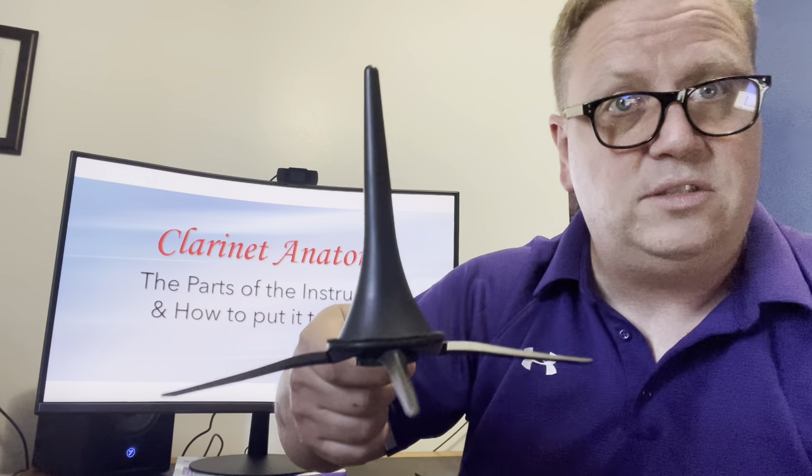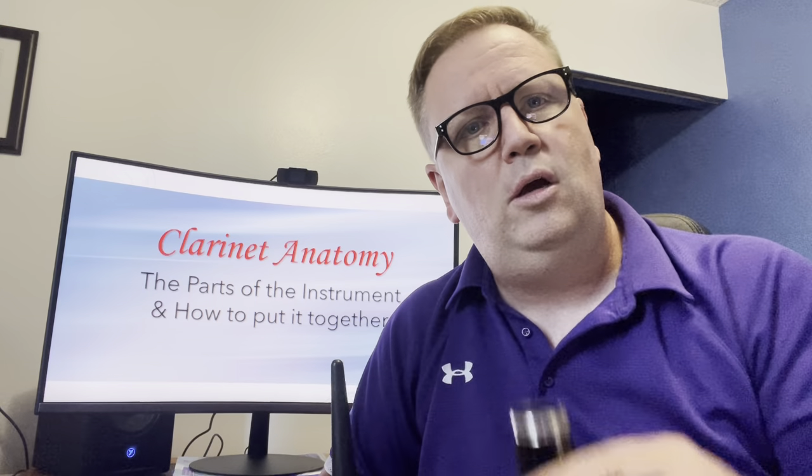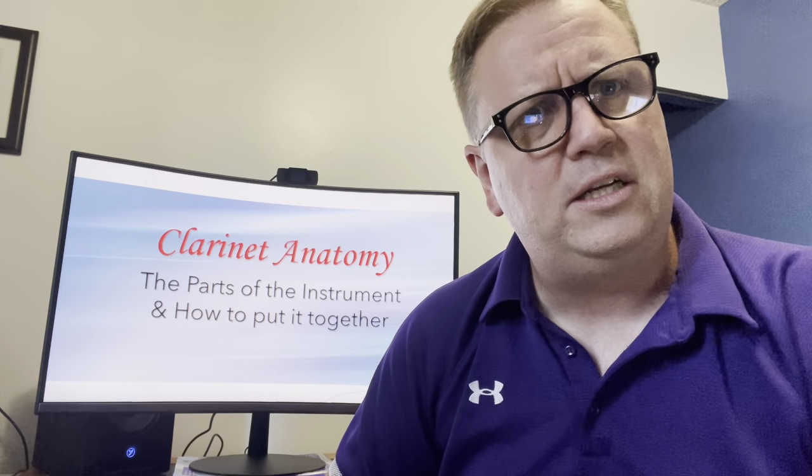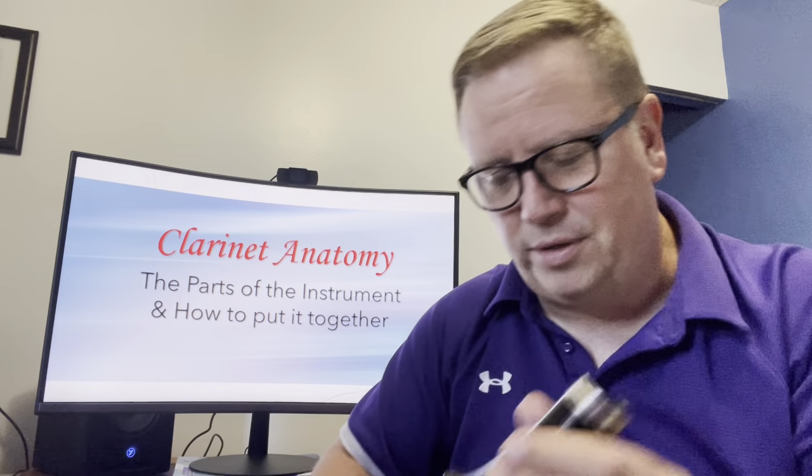Let's put the instrument together, starting from the bottom with the bell. You're going to see me balance my clarinet on the bell in class — I can do that because I have a clarinet stand. You probably won't have one when you first start, so when you put your clarinet down, lay the whole clarinet on its side on top of your case so your mouthpiece doesn't touch the ground and it can't get knocked over. Don't balance it on the bell unless you have a stand.